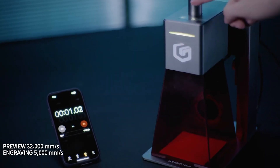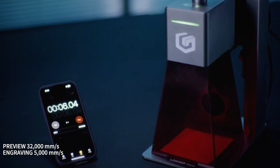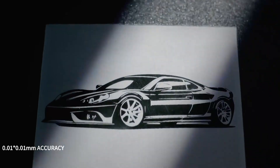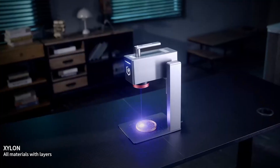But the real game changer? Portability. This one is fully handheld and desktop friendly, so you can take it wherever your creativity strikes. Plus, it's compatible with both Lightburn and LaserGBL, giving you tons of flexibility. Want to check it out? The link is in the description.